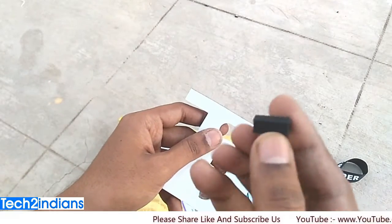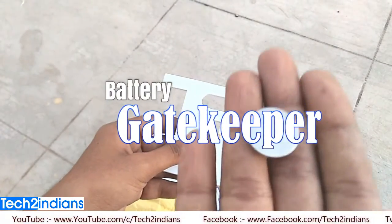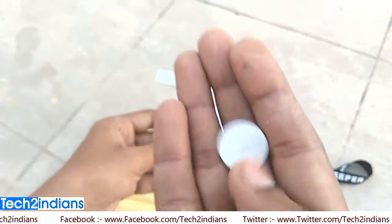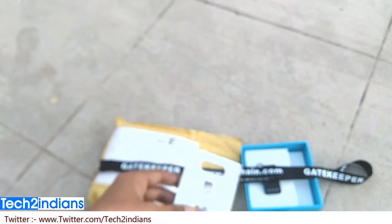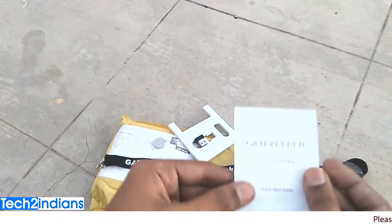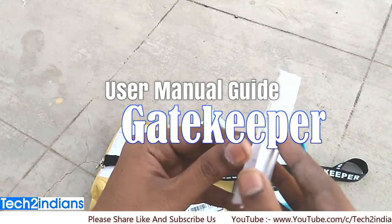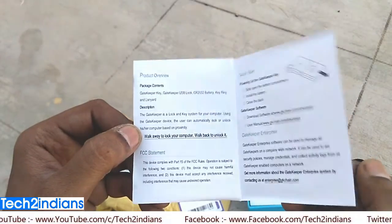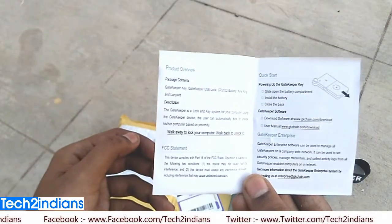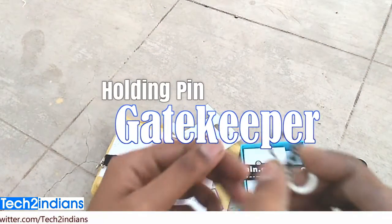This is the PC receiver and transfer unit — it's a USB device. This is the battery which comes in the box. I will attach this battery in the keychain and I will show you how to insert the battery into the keychain later. This is the user manual guide for the Gatekeeper. If you don't get sufficient information, go to gkchain.com.